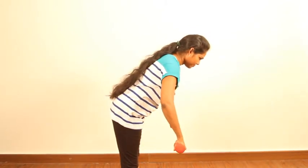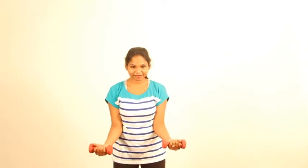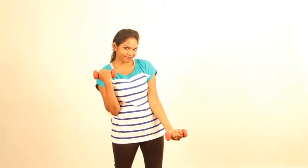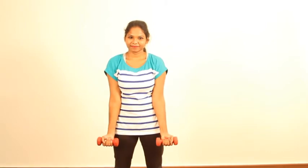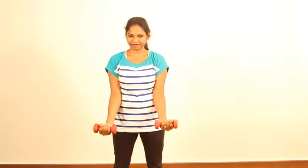Now let's move on to biceps. Support your hands against your waist. The idea of supporting is so that even if you accidentally release your hands suddenly, the support will help you control the damage. Suppose if you are holding 5 kg or more, any sudden release can result in an accident. So to avoid that, support the hands against your ribcage. Curl your hands up and release smoothly, working on your biceps.